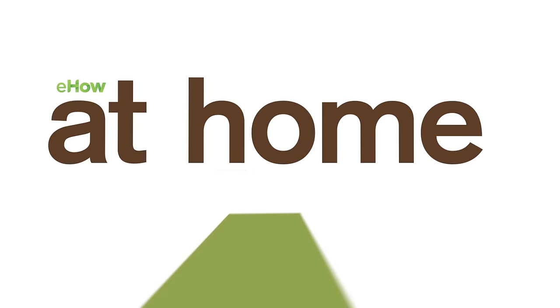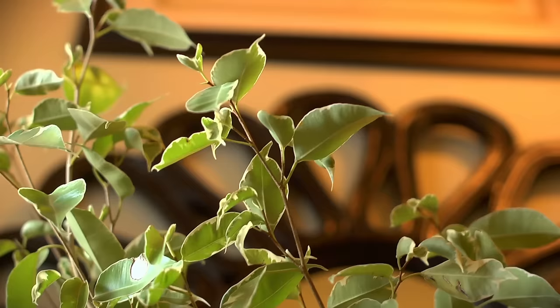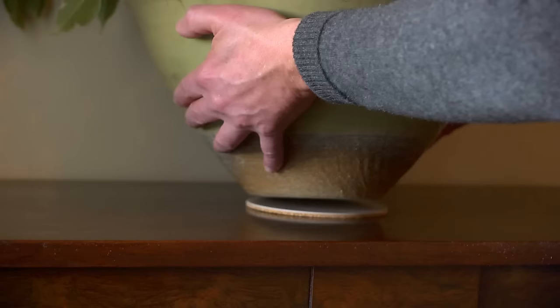Sometimes houseplants can be a little fussy, particularly this one. The ficus tree is one of my favorite houseplants. You see them everywhere — in office buildings, hospitals, and even homes. This is a variegated one. I'm about to place it in its favorite spot right here on this antique table. I've got a little pad to make sure this bowl doesn't scratch the table or cause condensation and leave a ring.